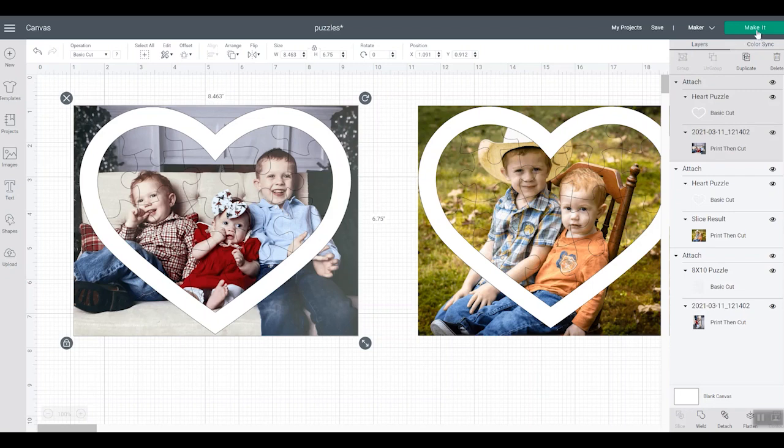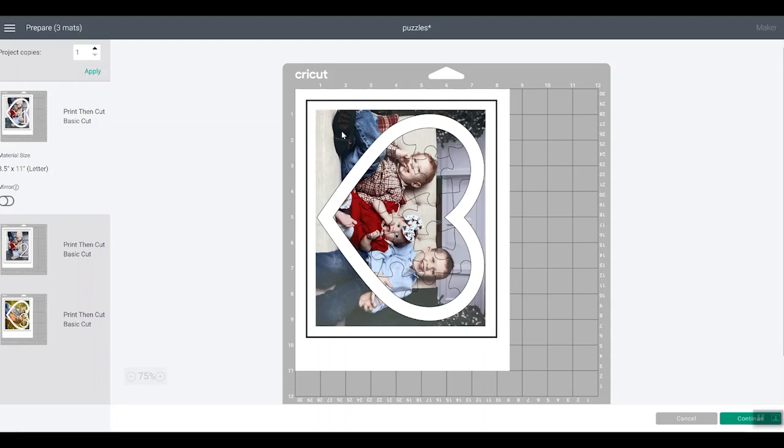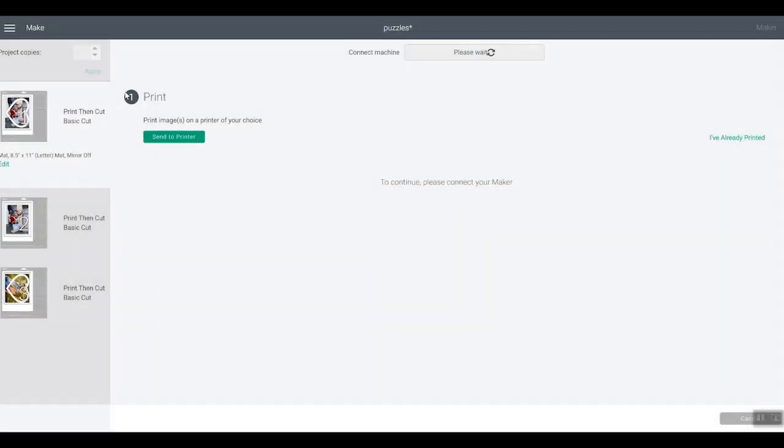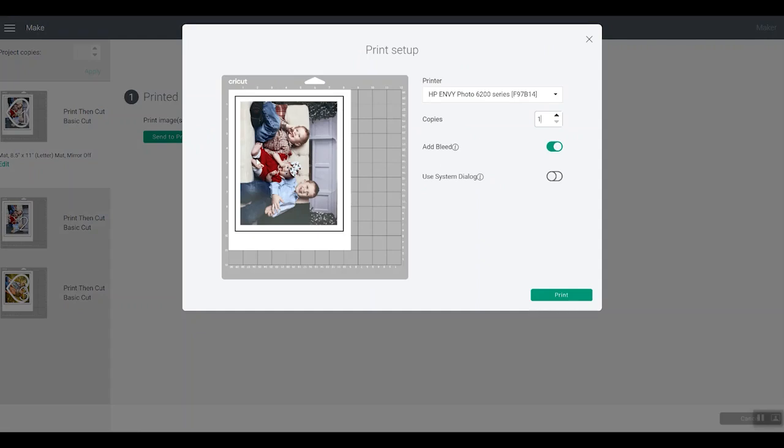Select both of these and click Attach. Now my heart puzzle is attached to my image. You do want to make sure Maker is chosen as your machine because we want to use the knife blade. Also note that you need to be on your computer to do this because the knife blade does not work with mobile devices. Now if we click Make It, you can see the print then cut with the puzzle on top. When you send to printer, the puzzle lines themselves don't print on your image — the image just prints, and then the lines you see will cut from that puzzle.